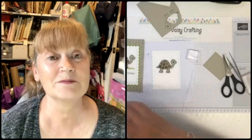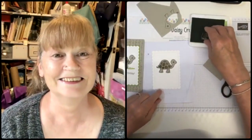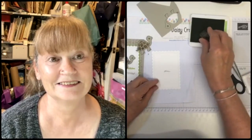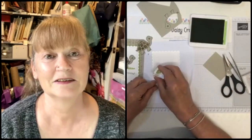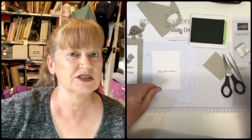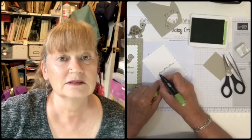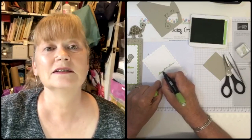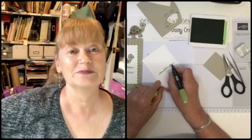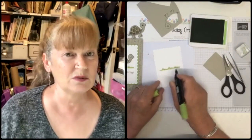We're going to stamp some grass along here - one in the middle, one to the side, and one to the other side. Penguins are arriving on Tuesday with Debbie and Wednesday for me. Then I'm just going to colour the grass with the light Granny Apple Green blender - I stamped it in Granny Apple Green ink. I don't really do animals - I just can't think of anyone I'd send a card with a squirrel on it to.